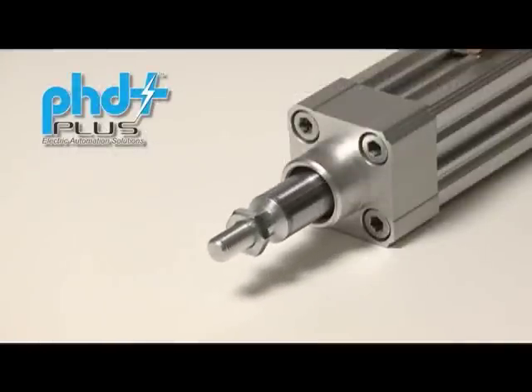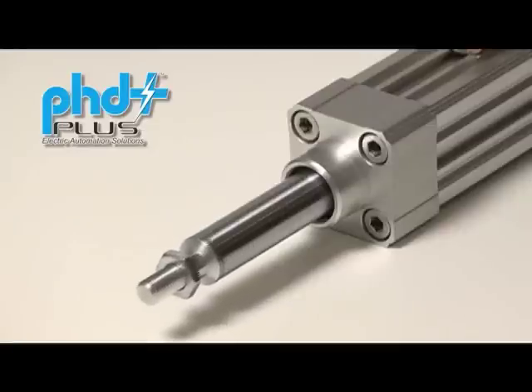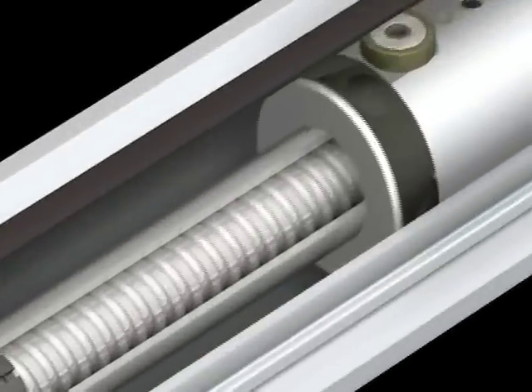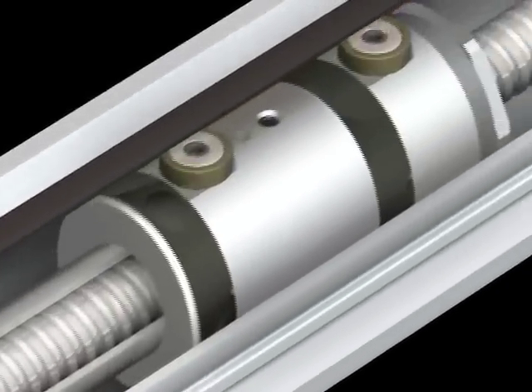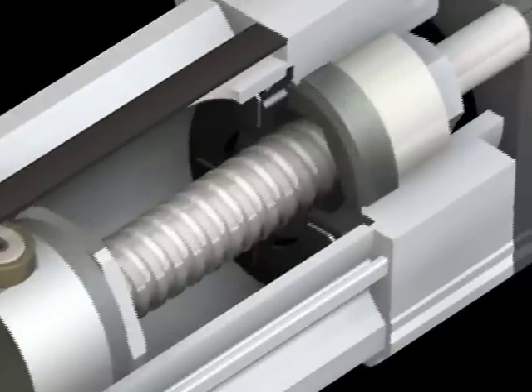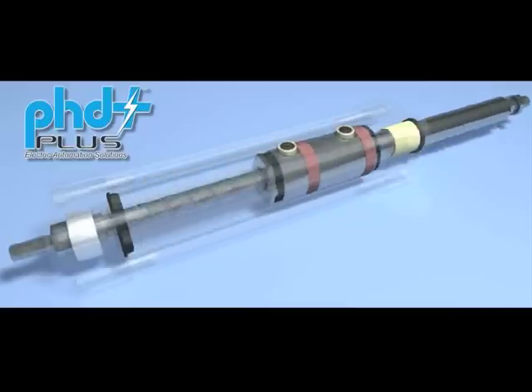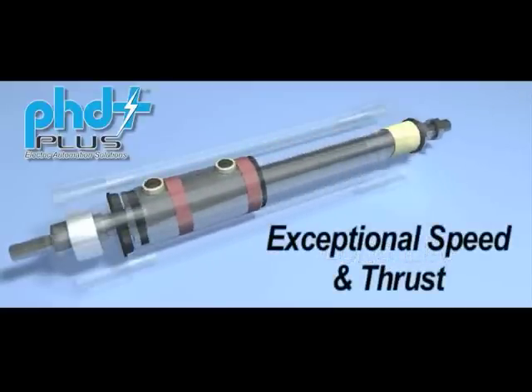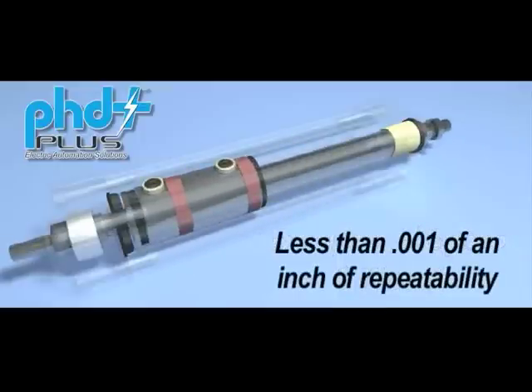What really makes the Series ECV stand apart from similar products is that PHD gives you the option of two large precision ball screws with different lead types that are optimized for either high speed or high thrust. This large precision rolled ball screw design with fully guided ball nut and heavy-duty angular contact ball bearing delivers long life, exceptional speed, and thrust capability with less than 1/1000th of an inch of repeatability.